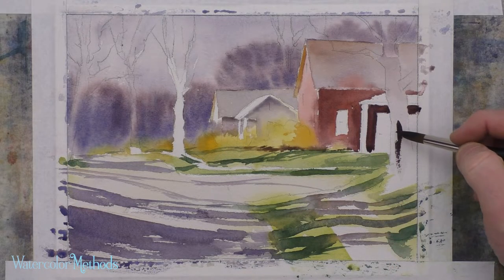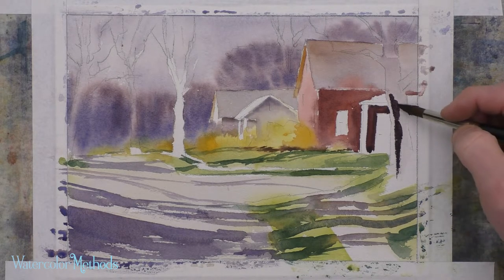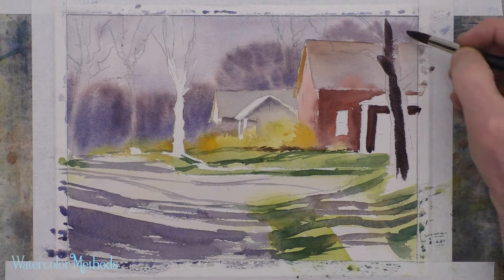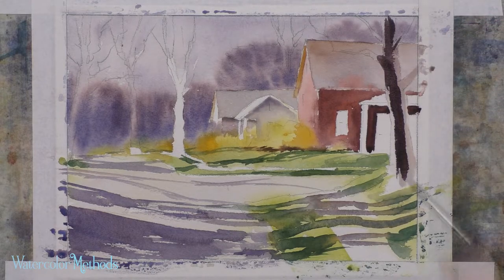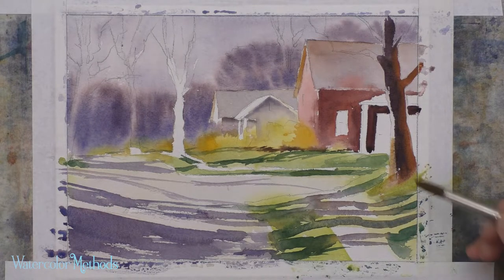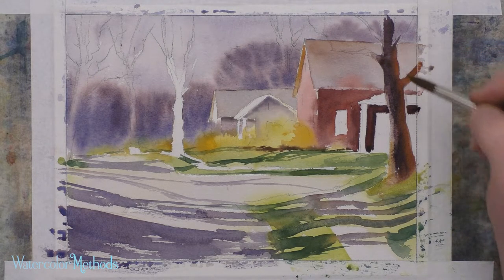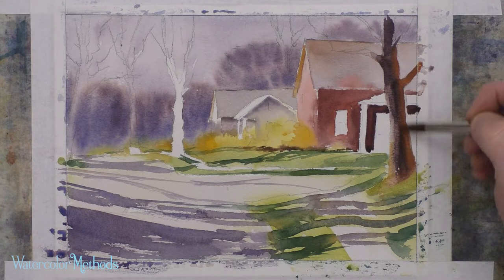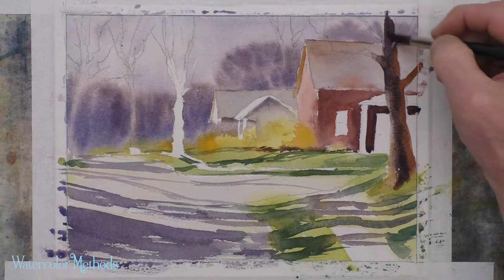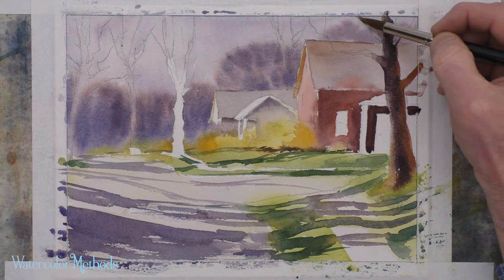Burnt sienna gets us a really nice dark. Part of this tree would be catching some light, so I'm going to leave a light edge over here to the left, getting this dark color in running mostly through the middle of the tree, and a little bit on these branches. Down here at the bottom, I use clear water to soften that up and let that color serve as the sunlight hitting the front of that tree. Trees are cylinders, so they have what's called the core of the shadow, and that's what this darker area is on this tree.